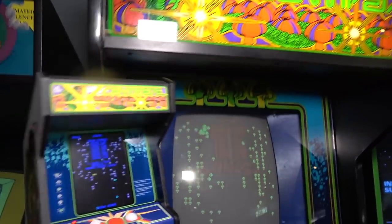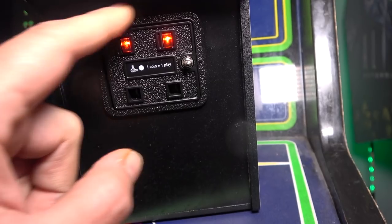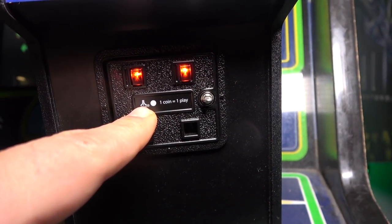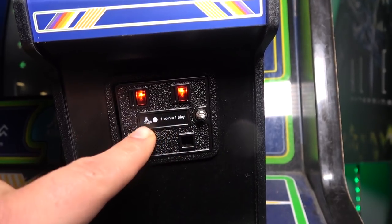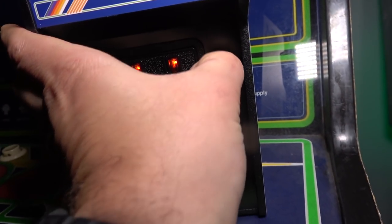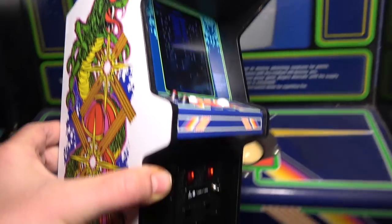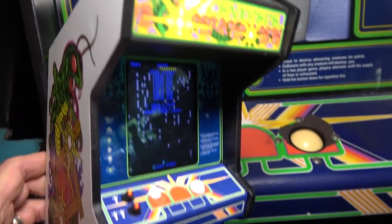The marquee seems to be spot-on, and the right side art is spot-on. The coin door is actually metal — die cast metal, just like the original coin door — and the coin slots light up. There's a little sticker with the Atari logo saying 'one coin equals one play' — that's an actual sticker that came with the original game in the goodie bag. And the coin door actually opens up, which is beyond awesome. They really put a lot of thought into this. It's pretty much spot-on, guys. Why don't we go back to the basement and see how it plays?